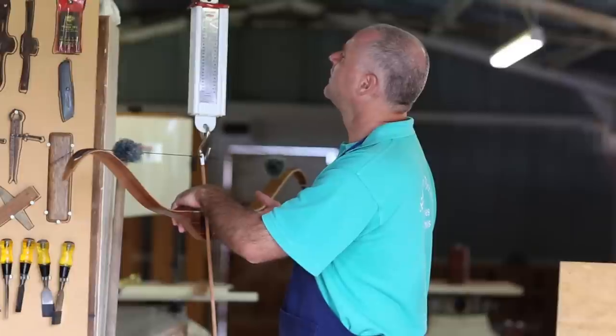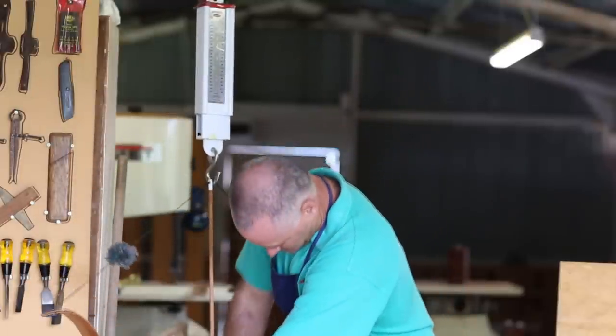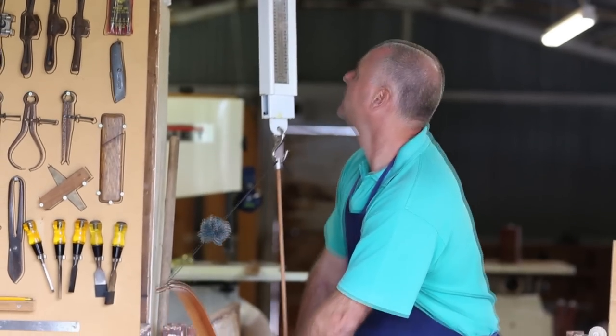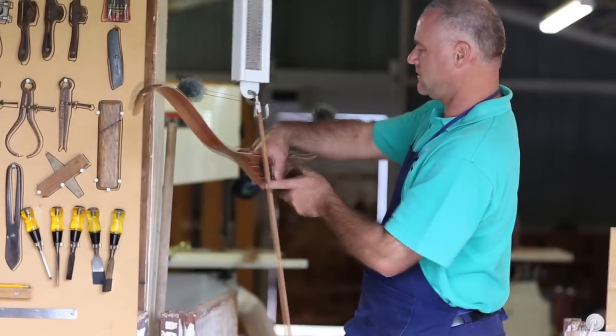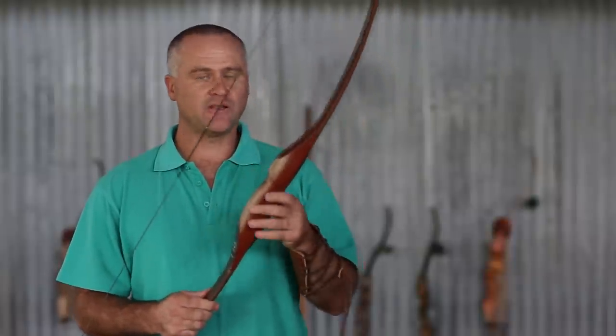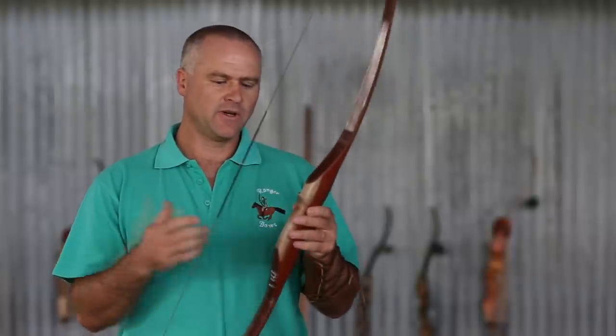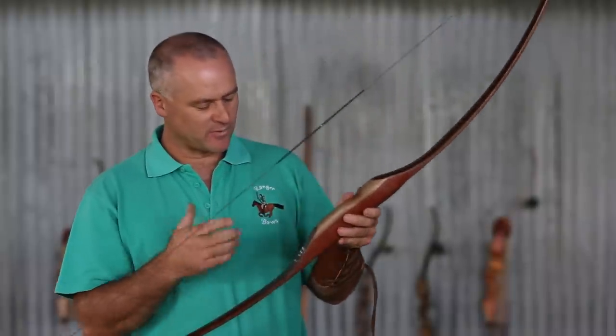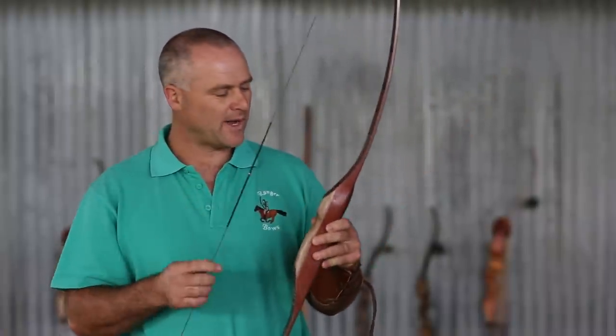My advice for people starting archery would be to buy a bow that's fairly easy to pull back — so a low poundage bow, anything up to probably 40lb. This one is a longbow, it's a youth longbow, so it's made for children. It's a bit shorter than an adult longbow, so they can pull it back and it's not so heavy on the draw weight.